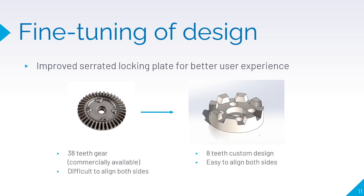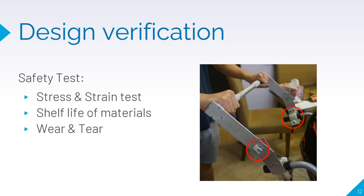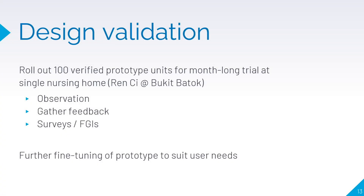For fine-tuning, we plan to reduce the teeth of our serrated locking gears in the push joint from 38 teeth to 8 teeth, so that it is easy to align both sides to ensure that the push bar is always level, creating a better user experience. For verification, we did our own acute stress tests to ensure the durability of the hinge joints and clamps — even after subjecting them to abuse, both the hinge joint and clamps lock as tightly as ever. For validation, we plan to roll out 100 verified prototypes for a month-long trial at a nursing home, gather observations and feedback to resolve issues, and continue fine-tuning our design as needed.